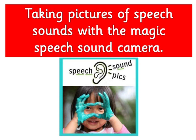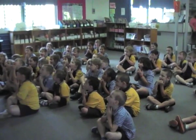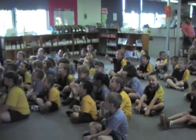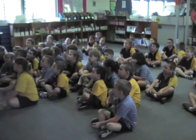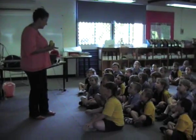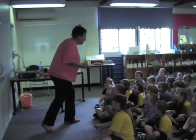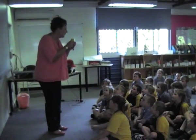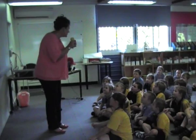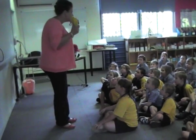Another concept we're going to cover is taking pictures of speech sounds with the magic speech sound camera. Pop your fingers in. They look like an ordinary camera from Coles, but it's not — this is the speech sound camera. When we say sounds in words, you know how we're listening for 'ssss,' and we might listen for 'an,' and we might listen for 'two' — all those sounds that we listen to.